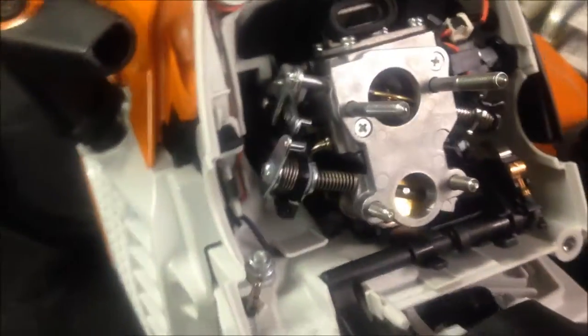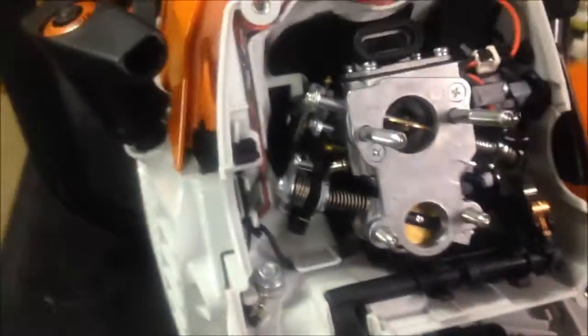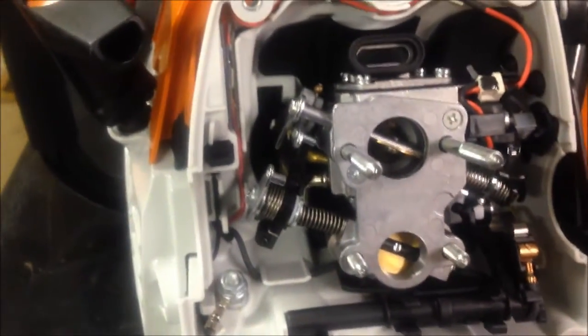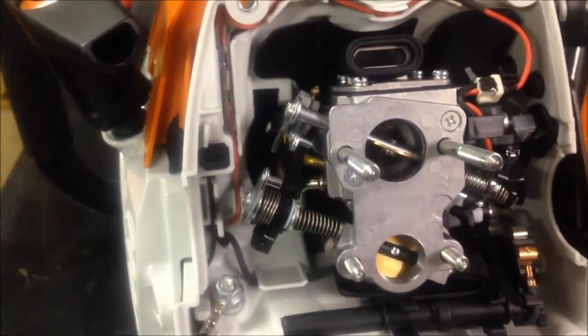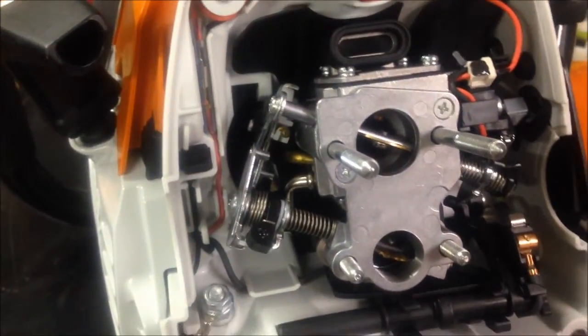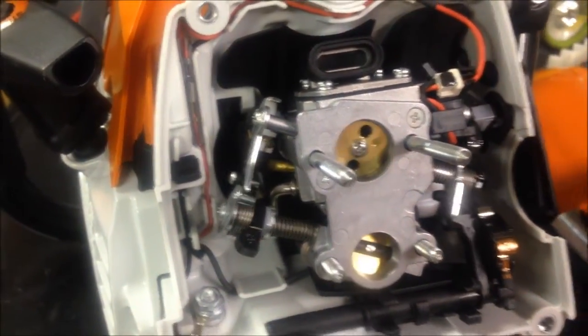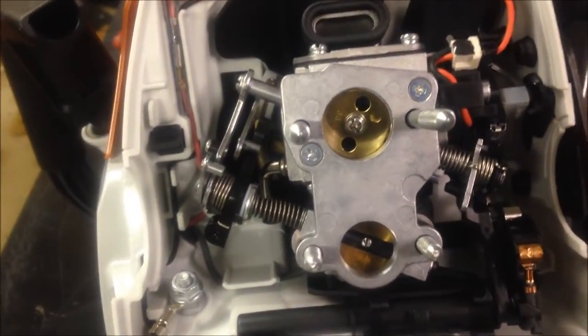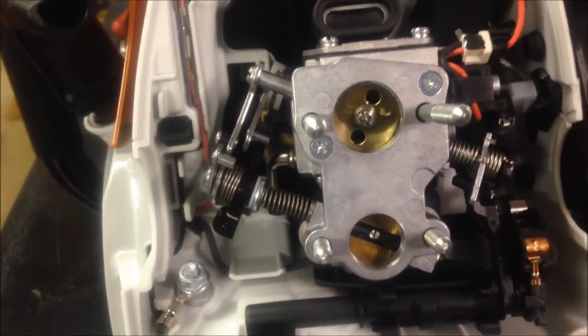One of the things I thought was pretty cool was the mechanism allows for the master control lever to close the choke as well. You have to open the throttle by squeezing the trigger and push down on the lever, and that closes the choke and closes the Stratacharge butterfly at the same time while holding the main throttle butterfly open.